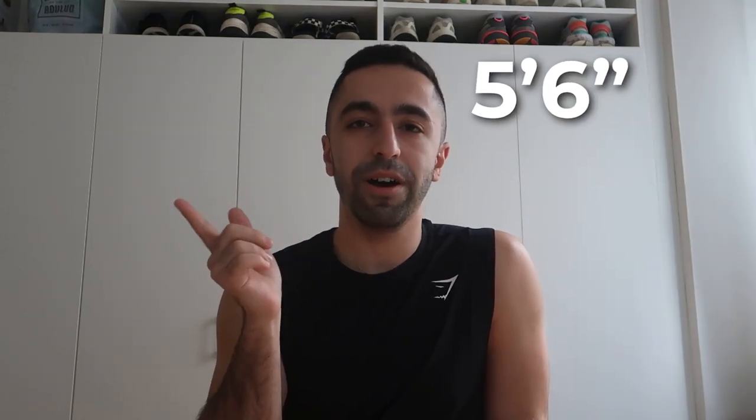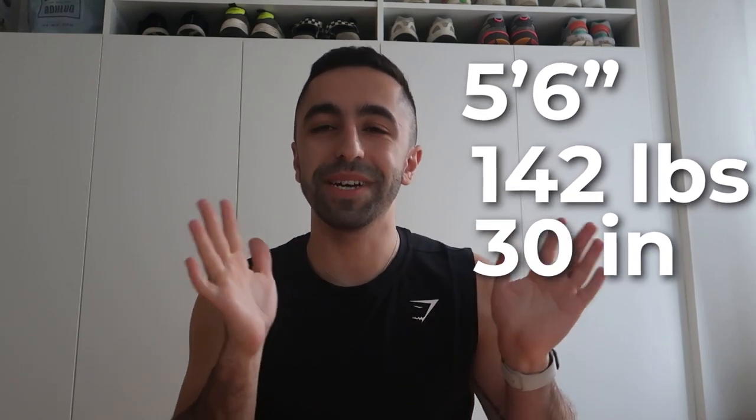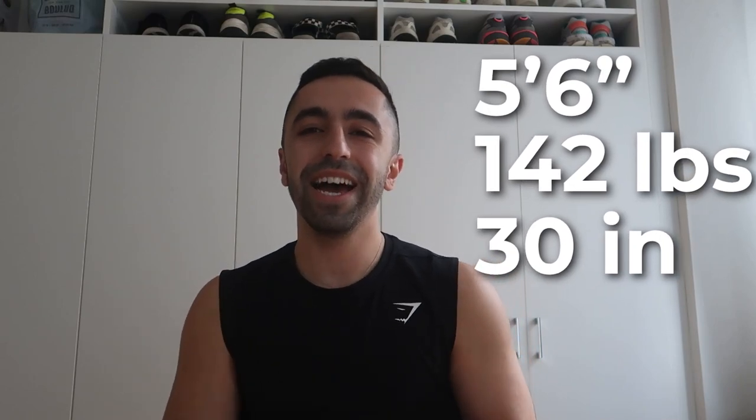That was the haul for today! I'll put all the links down below, along with similar ones, because I'm not sure of all the exact product names. I really like most of them. For reference, I'm 5'6", about 142 pounds, and my waist is around 30 inches right now — keep that in mind for sizing. If you have any questions, leave them down below, and I'll see you guys next week with another video.